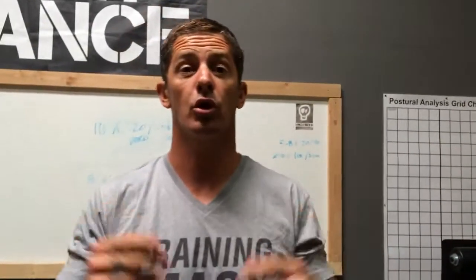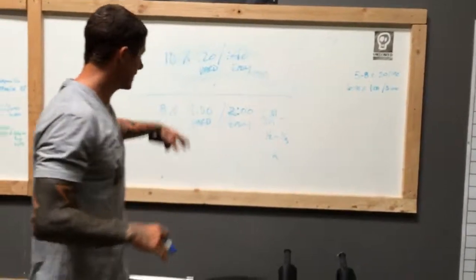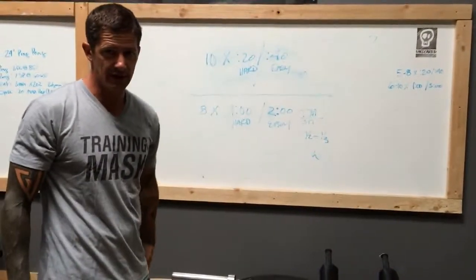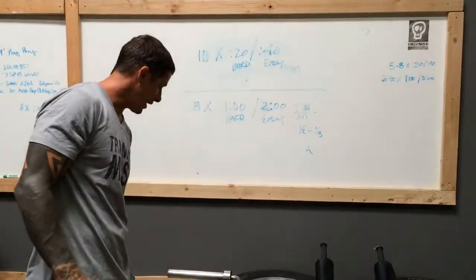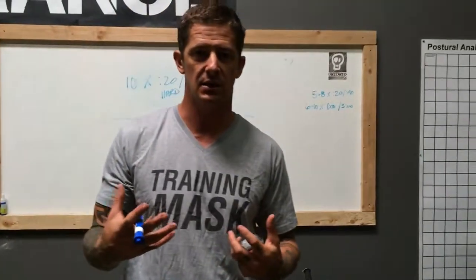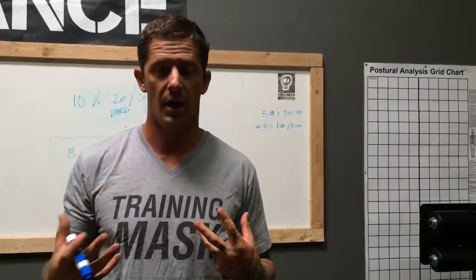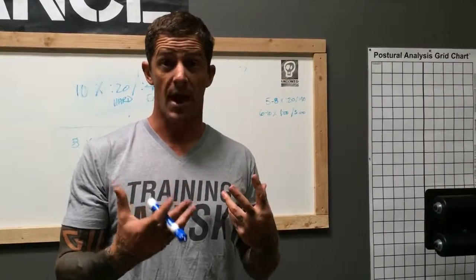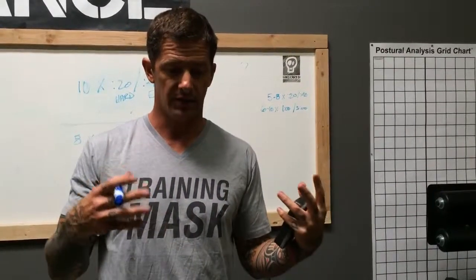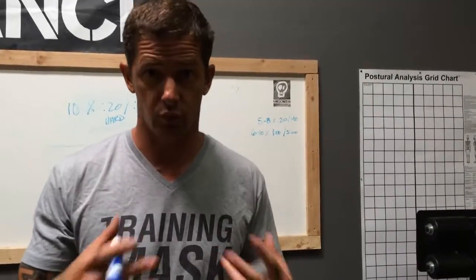All right, so protocol number four. The last one we did was fairly intense. One of the primary reasons we've seen the training mask work so well is that I do a lot of hypoxic training — not just with the mask but underwater. I'll do swimming sets that are hypoxic and also underwater sets.